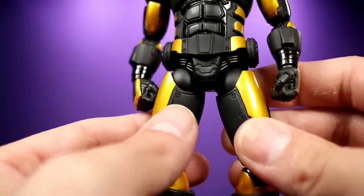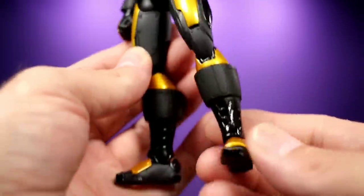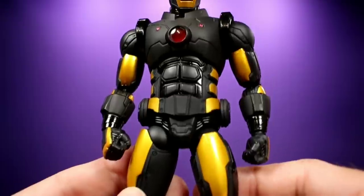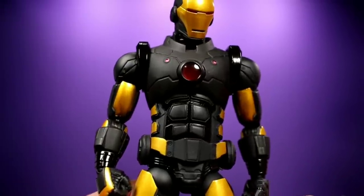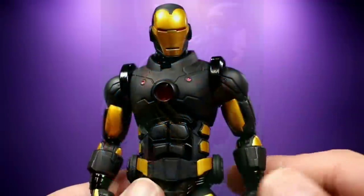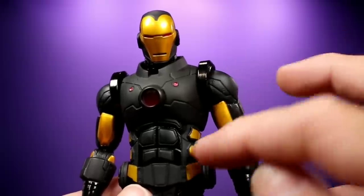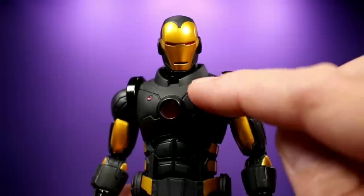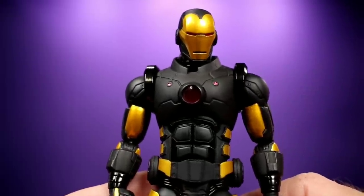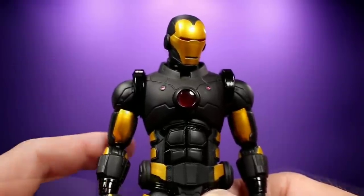Look at all the sculpt work there — I love all these panels and rivets. It all looks awesome. The boots kind of look like classic Iron Man. The box says this is Mark 42, but it's not very accurate to the Mark 42 look in the comic books. The comic version has a lot more lights and things like that. If they had put some red in a few other spots, I think people would be more forgiving with the inaccuracies because at least it would seem like they made an attempt to make it a little different from the classic version.